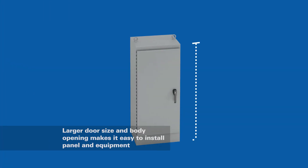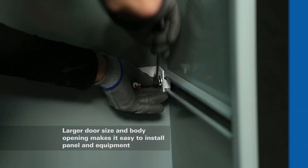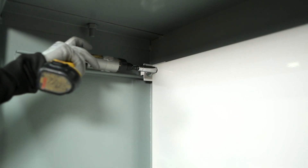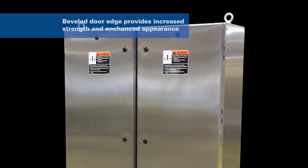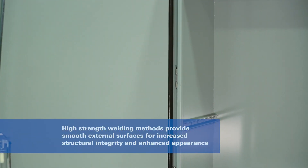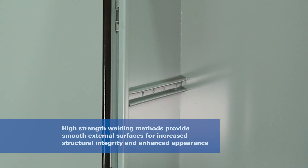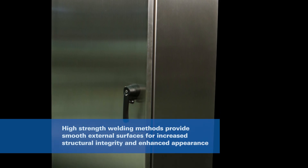For improved ease of use, many models include a larger door and body opening, resulting in increased clearance for panel and equipment installation. The door features aesthetically pleasing beveled edges that also provide additional rigidity and strength. For further enhanced aesthetics, our freestanding models utilize a high-strength welding technique that helps improve both structural integrity and overall appearance.